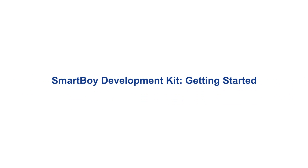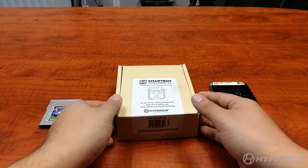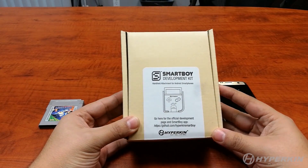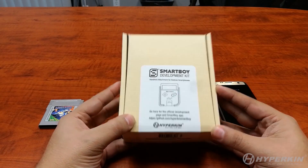Welcome to a video tutorial on how to set up your Smart Boy dev kit. Congratulations if you own one — these are super limited and probably hard to find quite soon. For the most part, it's a pretty simple setup. We do have instructions listed, and when you get your Smart Boy package, you'll see a link to our GitHub, where a written version of this tutorial is already posted. So let's just jump right in.